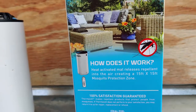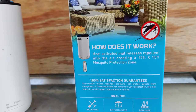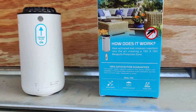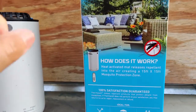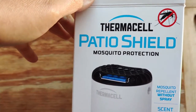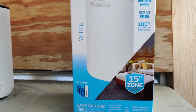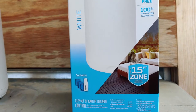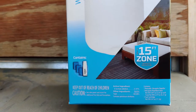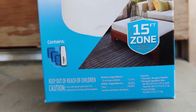They even bite through thin clothing, so I found it necessary to do something. A friend of ours suggested this product — it is called the Thermacell Patio Shield Mosquito Protection.